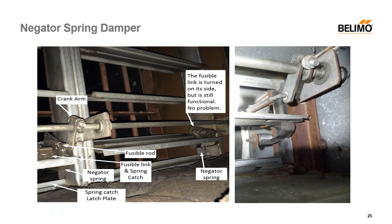Now and then you run into the negator spring dampers — there were about 100,000 of them made. On the right side you can see a spring connected directly to the blade, and there's a fusible rod up above it that would melt at 165°F. In addition, there was another fusible link inside holding a catch and latch plate that would hold the damper closed. When you bump into this one, you've got to disconnect the old parts and put a regular rod in, then add a thermal sensor. The pneumatic ones are easier to repair than the electric ones. We've got full instructions if you bump into a negator spring damper where the spring is connected to the blade.